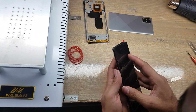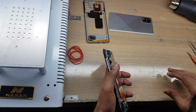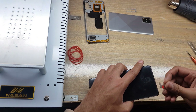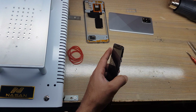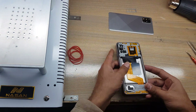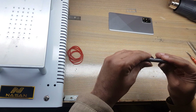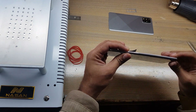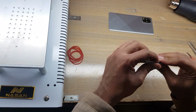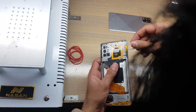Install the LCD panel in the body. Connect the LCD display connector to the sub board. Install the inner body. Insert the SIM tray in the phone.